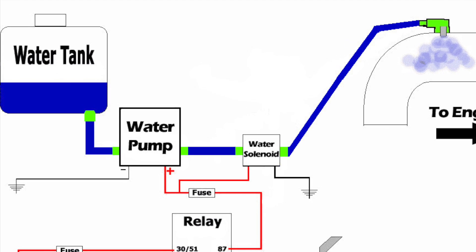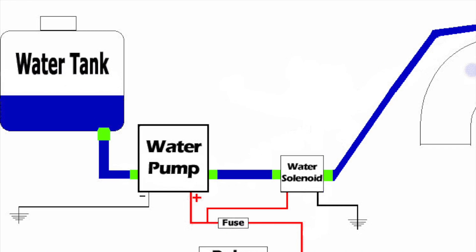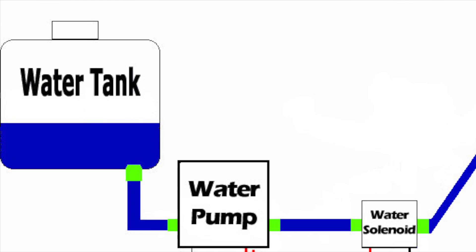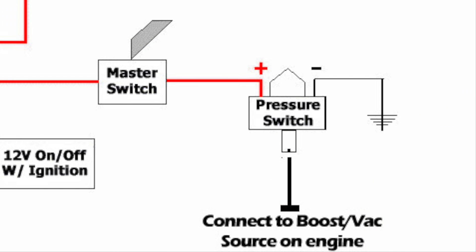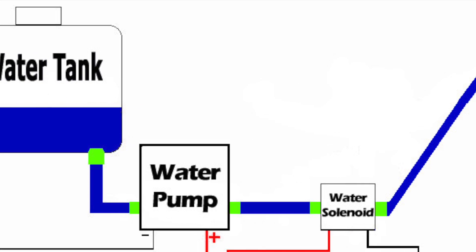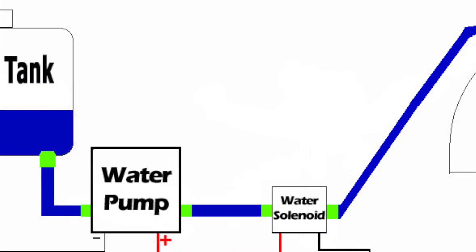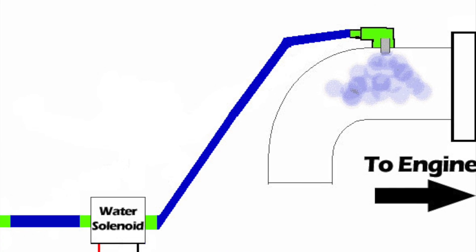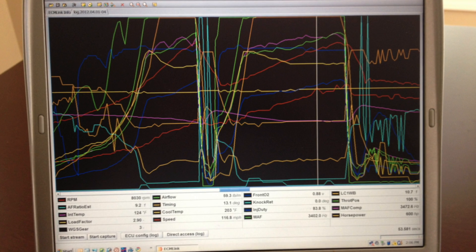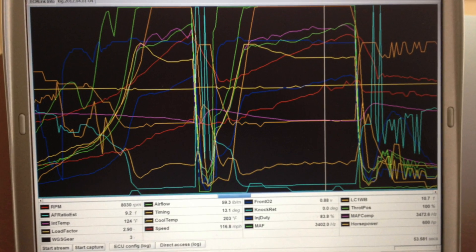Here's how it works. A reservoir installed in your car will hold water or a mixture of water and alcohol or water and methanol. Connected to the reservoir is a pump. When a pressure switch connected to your engine sees a certain amount of boost, the switch activates the pump. The pump then sucks the water and alcohol mixture from the reservoir and injects it into the engine's air stream via a spray nozzle attached before the throttle body. It sprays a fine mist, far too fine to hydrolock an engine. The net result is cooler intake charges and a drastic reduction in knock and detonation.